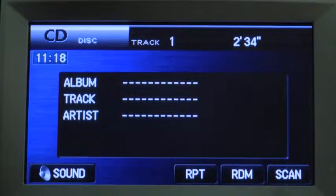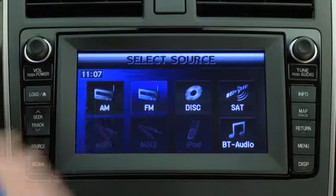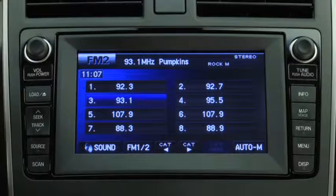The eight preset channels can be used to store 8 AM stations, 16 FM stations, and 18 satellite radio stations.